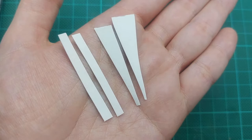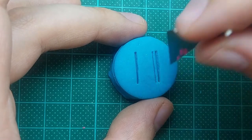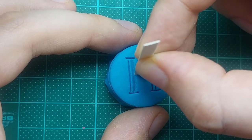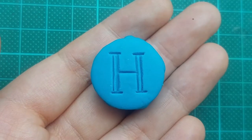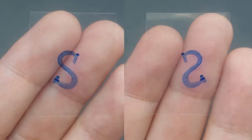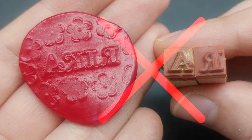You can also use thin cardboard to create letters and other shapes. Keep in mind that letters have to be mirrored, so a transparent template can help. Unfortunately letter stamps face the wrong way so they don't work.